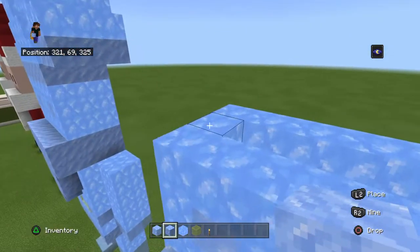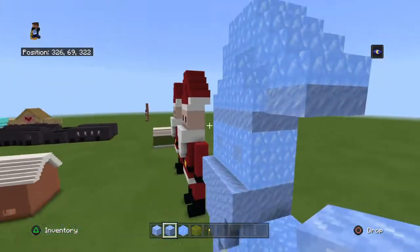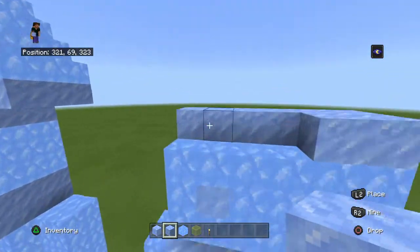Place your packed ice right here. You want to grab your packed ice and surround this area, because this is where the white top of his hat is.